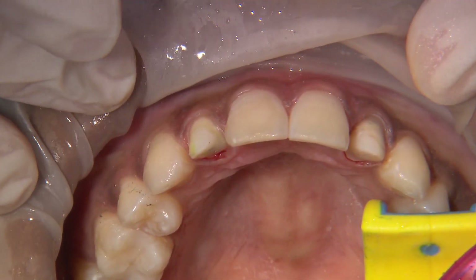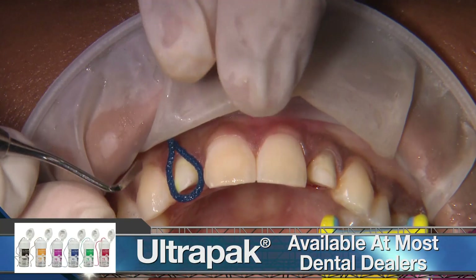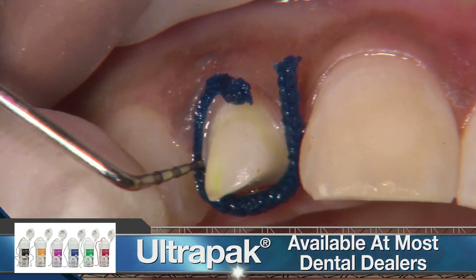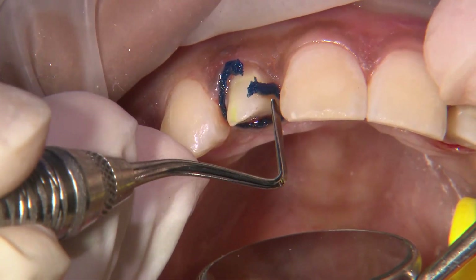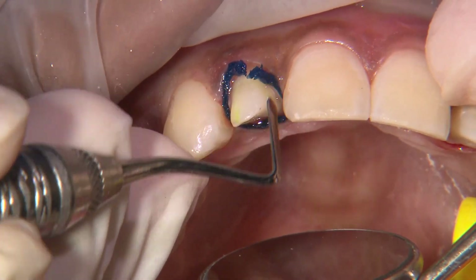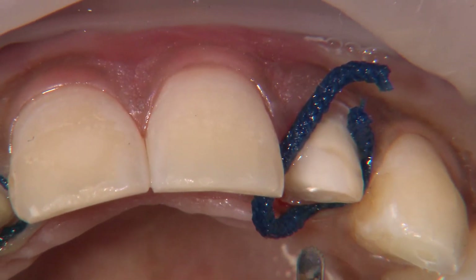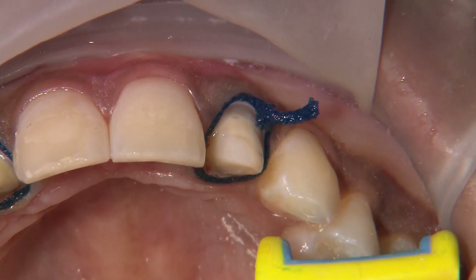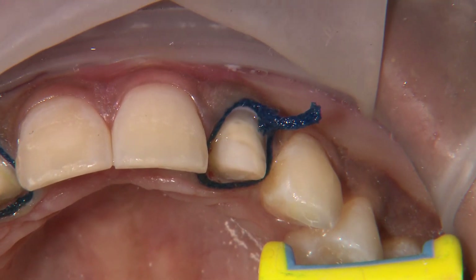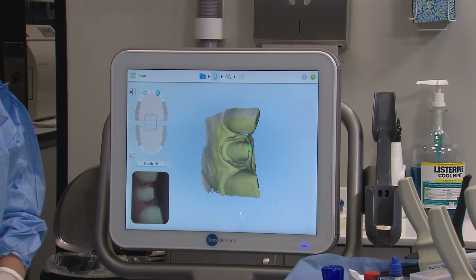Since the margins are slightly subgingival, I use a size 1 cord to help retract the tissue for the impression. In tight spaces, I use both a perioprobe and a serrated cord packer to place the cord just below the margins. After 5 minutes, I remove the cords and dry the preps and sulcus really well for the digital impression. Any excess fluids on the preps or within the sulcus can certainly create distortions within the impression.